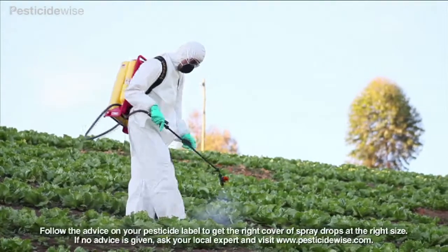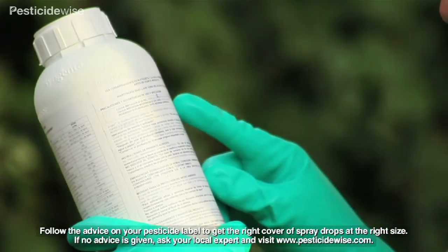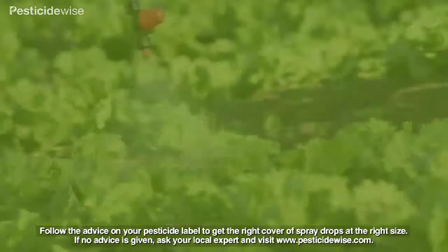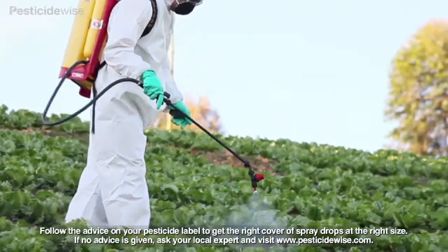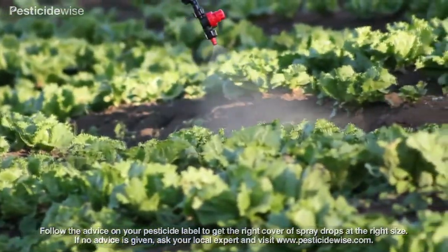The key to achieving an even coverage of all the foliage of your crop is to follow the advice of your pesticide label for water volumes, drop sizes and spraying pressures. When spraying, take particular care to position your nozzle or boom at the right distance from the crop and maintain that distance throughout the spraying process.